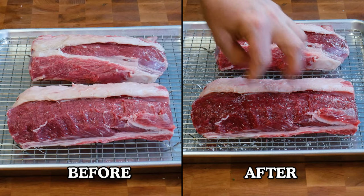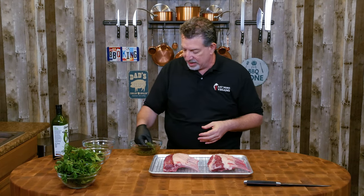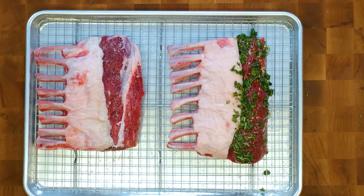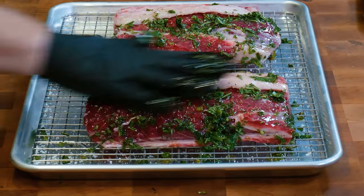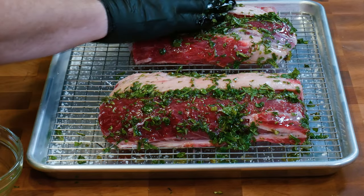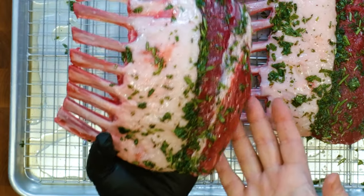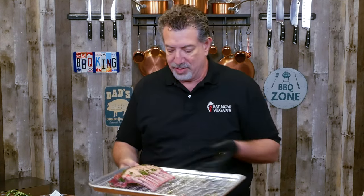I'll mix this up and bring our lamb racks back. The salt has penetrated — you can see it's brought the excess moisture to the surface. The salt is in the meat, so now the rest of these flavors will be able to be absorbed. I'm just covering the meat and the fat on top, making sure we get the sides. These are going to go back in the fridge for at least an hour. Welcome back — you can see just the color coming out and the marinade has soaked in. We've got some good flavor going. Let's go ahead and assemble our crown roast.